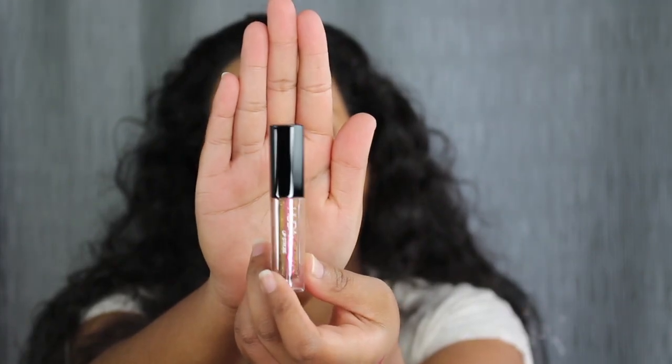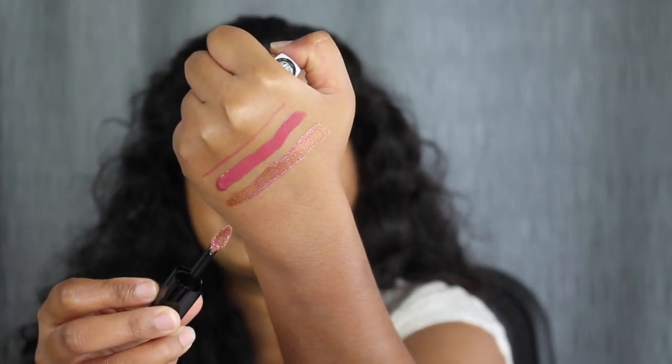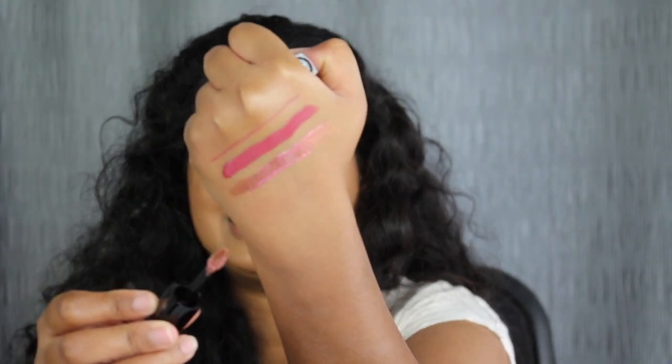The last thing is the lip strobe in Shameless. Here we have the lip strobe in Shameless. I love how these two are very pigmented.